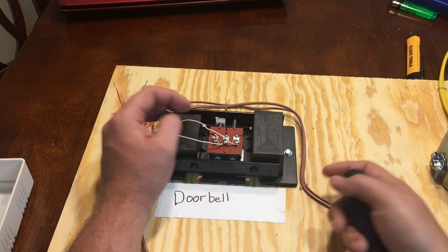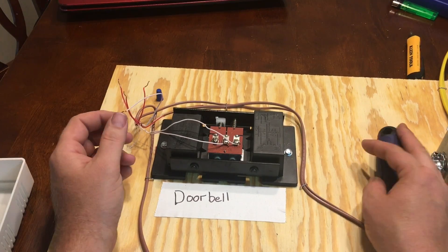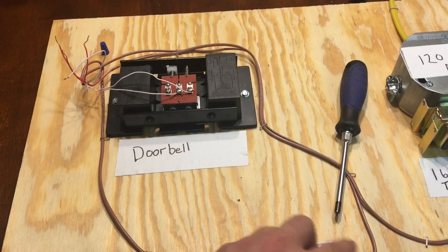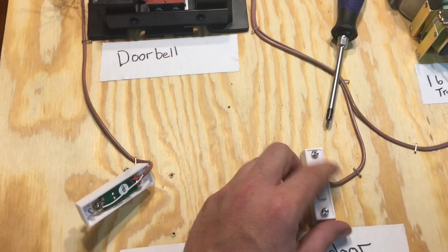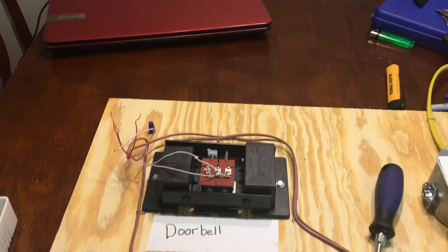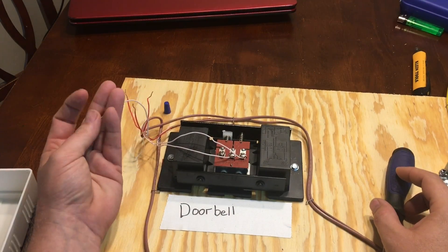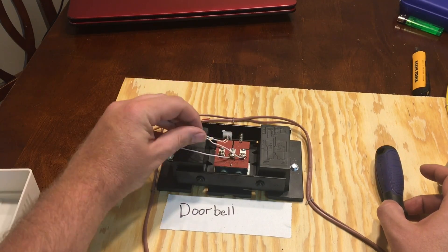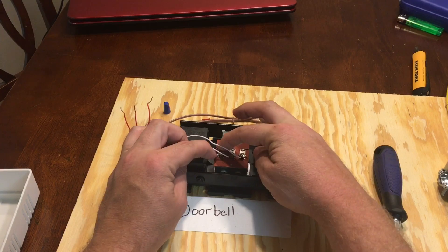Same with the rear switch — it's two wires, red and white. It doesn't matter which color goes on the back. Just attach them to the back, run the two wires up, and take the white wire and hook it to the rear terminal, which is labeled on the board.